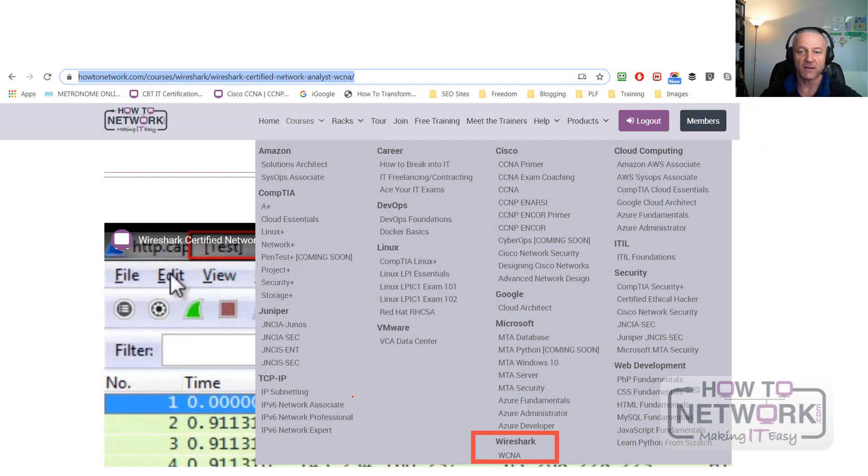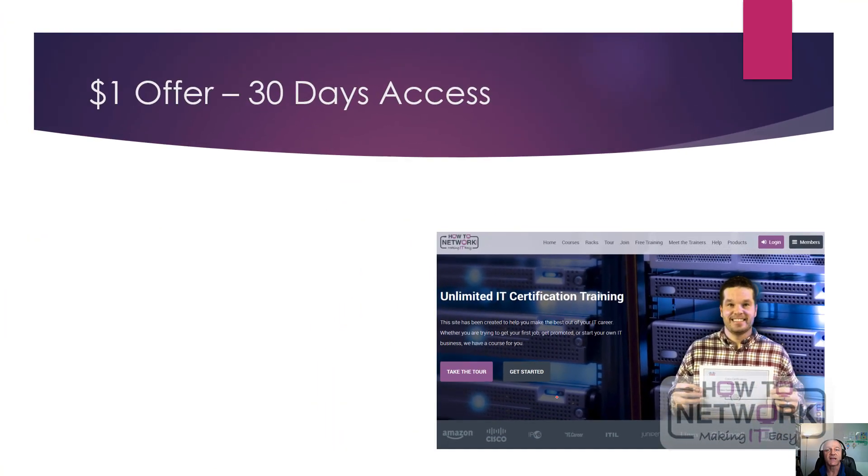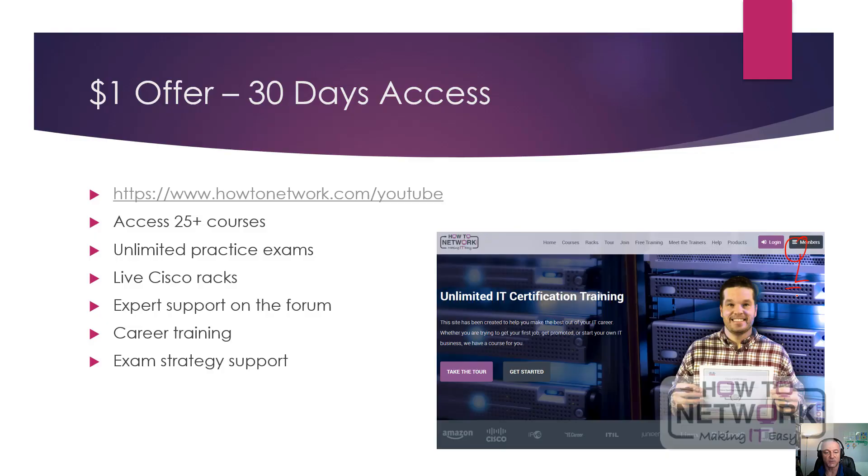If you come to HowToNetwork.com, access to the website includes all of the courses — we're on 50-plus courses now. There's Wireshark, and a whole bunch of Cisco, Career, DevOps, and Linux content, with new stuff being added all the time. It's $1 for a 30-day trial, then it converts to $20 a month. You can quit at any time by logging into the members area and managing your account. Also included: practice exams for loads of certifications, live Cisco racks 24/7, expert forum support, career training, exam strategy support, and more.